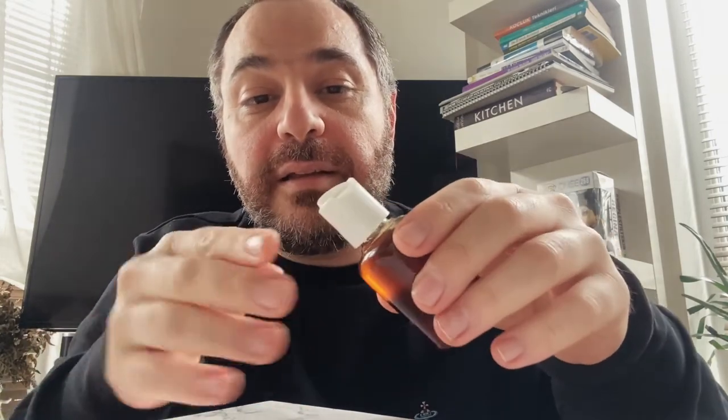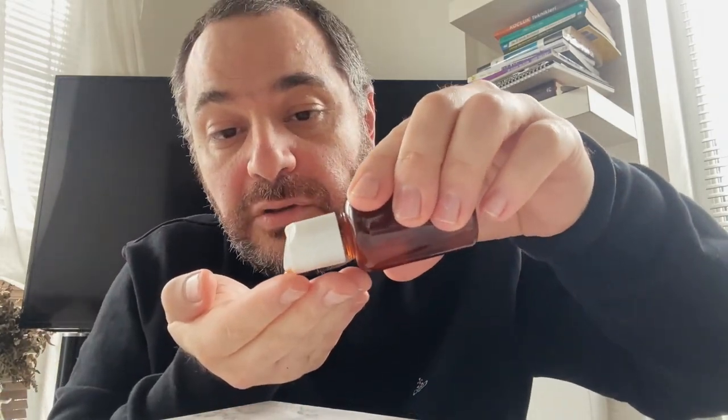It doesn't feel greasy at all — I quite like it. It smells heavily of coffee obviously. As you can see it's already absorbing into the skin. Look — there's not much left, it's already absorbed. Let's now test it on my face. I'll put a little bit on my finger — you don't want to put too much because it's really powerful, and it will smell quite heavy with coffee scent. But if you love the coffee scent, this oil is going to be perfect for you.